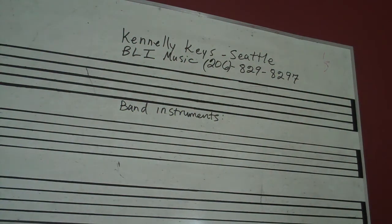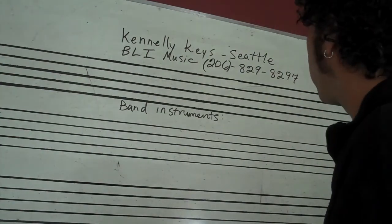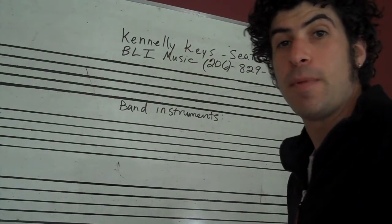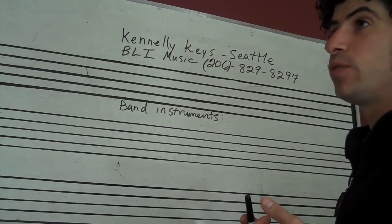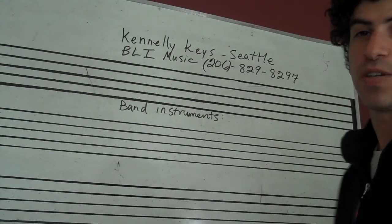This video is mostly designed for parents of students that are just starting out with a band instrument — saxophone, flute, trombone, clarinet, or the basic ones.